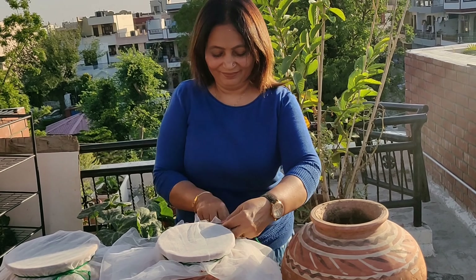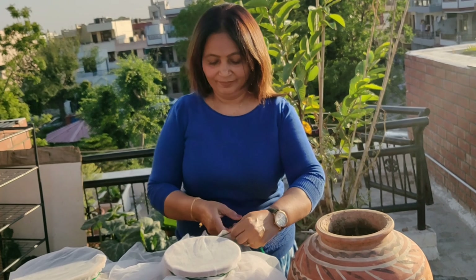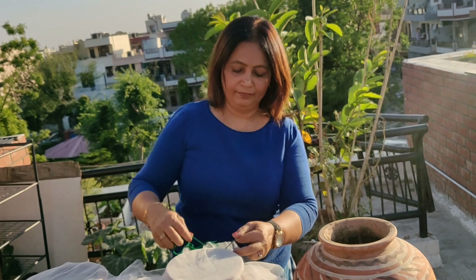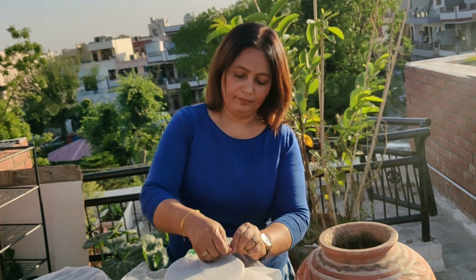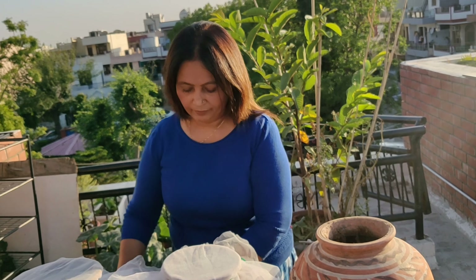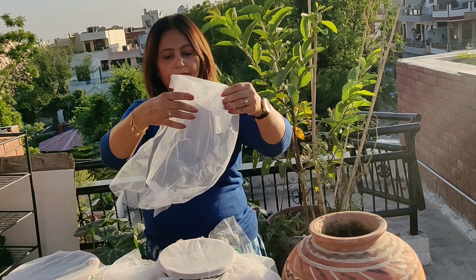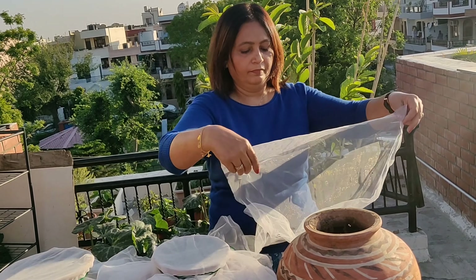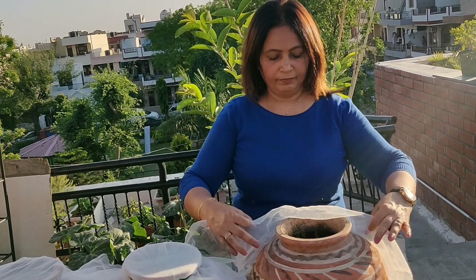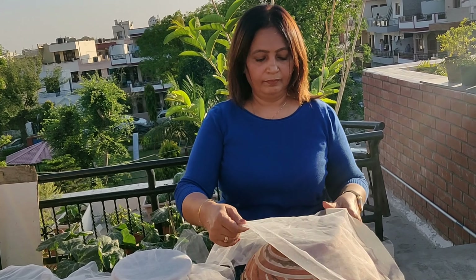The links to all my other composting videos are in the description box below in case you wish to check out. I hope to have some more volunteers in saving the environment after this video. If you are one of those who have decided not to burden the landfills with your kitchen waste, please let me know in the comment section. And if you are already doing this, I would be glad to hear about your experiences too.